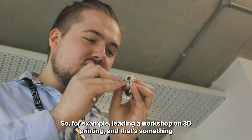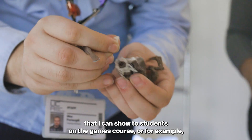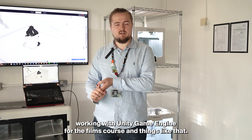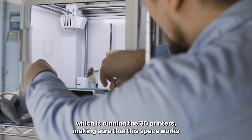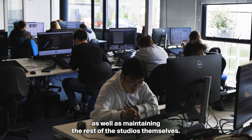For example, leading a workshop on 3D printing — that's something I can show to students on the games course — or working with Unity Game Engine for the films course. And then there's the technician part, which is running the 3D printers, making sure this space works, as well as maintaining the rest of the studios themselves.